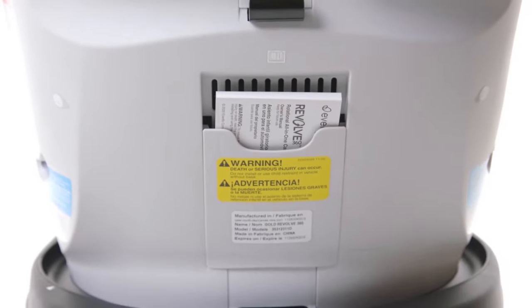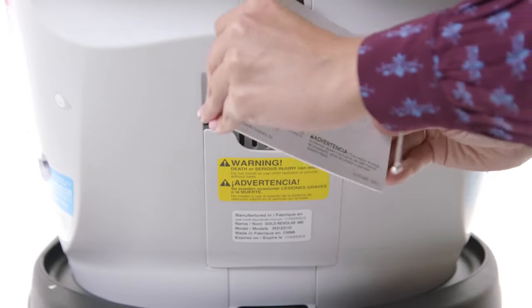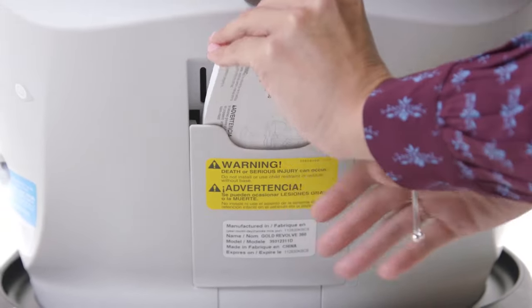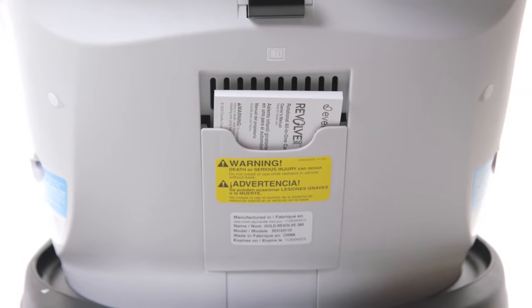Before you begin, it's important to thoroughly review the owner's manual that came with your Evenflo Revolve 360. When you're done reviewing the owner's manual, be sure to store it in the rear of the car seat for easy reference as your child grows and her use of the seat changes.